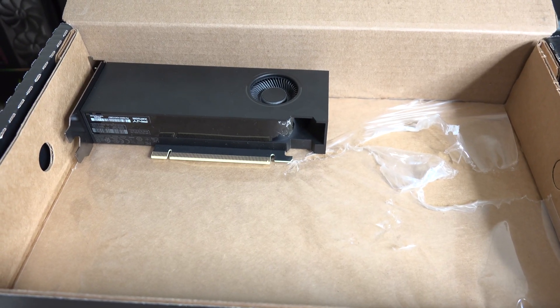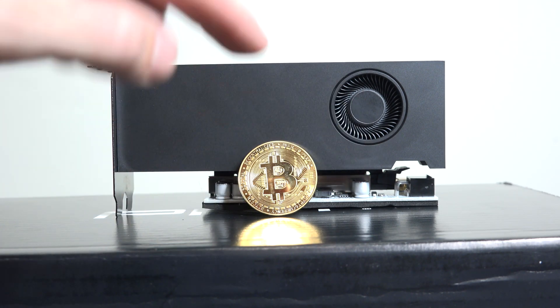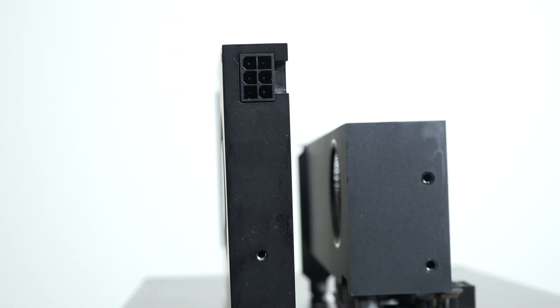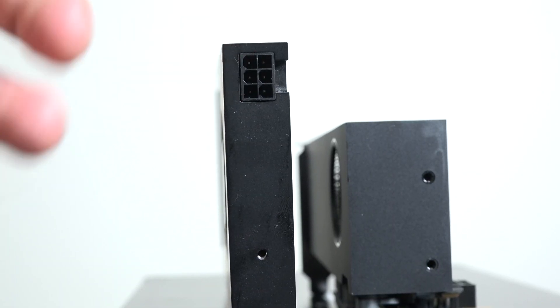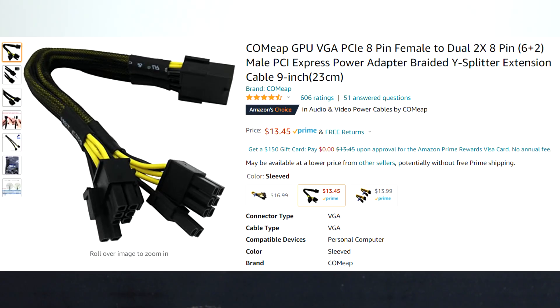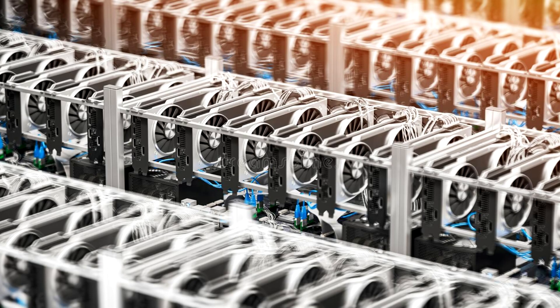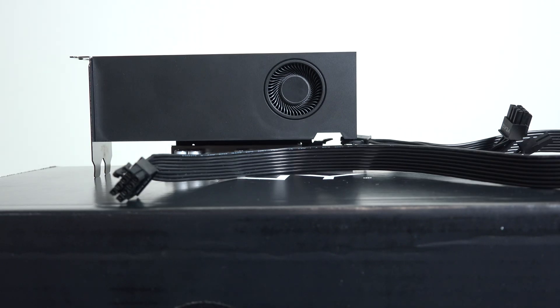I don't even know why they made this huge box — what was the point? There was no real protection besides a little wrap. You could probably save 50% on shipping, PNY, if you made the right size box. Now, talking about power: this was really unique — I've never had a card like this. It's fully powered through the riser. That's right, 100% powered through the riser. No Y splitter, nothing else to plug in. Plug it into the riser and you are done.